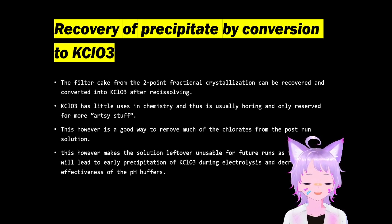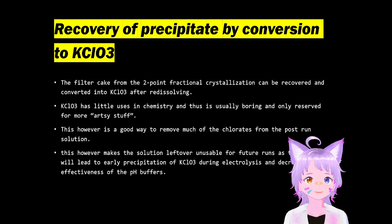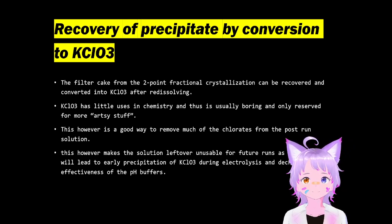There's one problem with potassium chlorate though: the addition of potassium chloride to the re-dissolved filter cake will cause this to be unusable for future runs. So sadly you've got to toss it out. I also don't recommend putting any of this stuff in a future run because it can decrease the effectiveness of the pH buffer, which is either calcium chloride or more exotic ones like magnesium chloride and aqueous aluminum chloride.